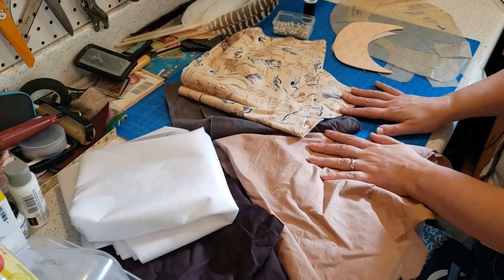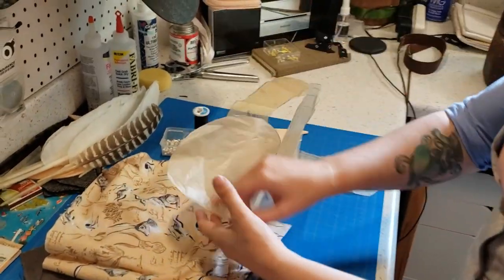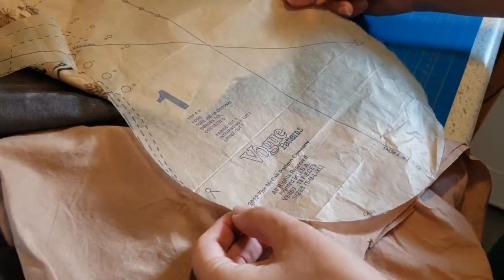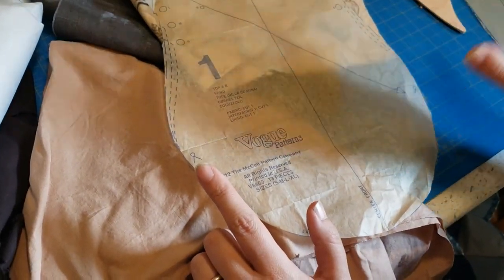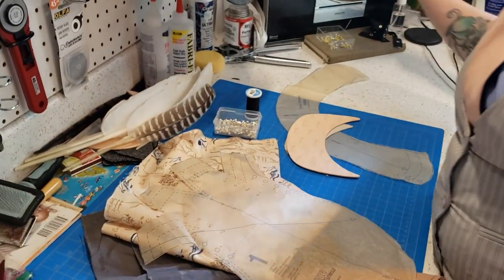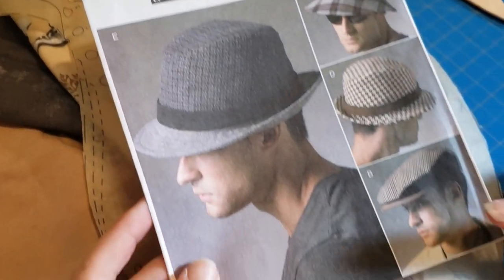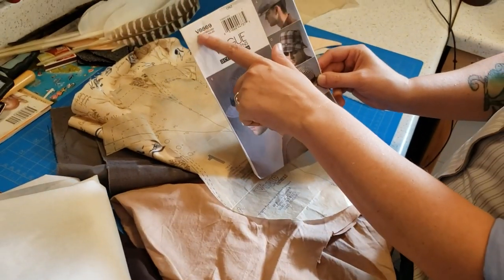Okay, so stuff that you'll need for this. I am actually starting with a Vogue pattern — not the pattern I usually use, but it's something you can get at the fabric stores. There's a bunch of other patterns that come in the envelope. This is the actual one. So I am doing a two-tone, which is on the bottom there. That's what we're doing — that is the pattern number that you'd need.